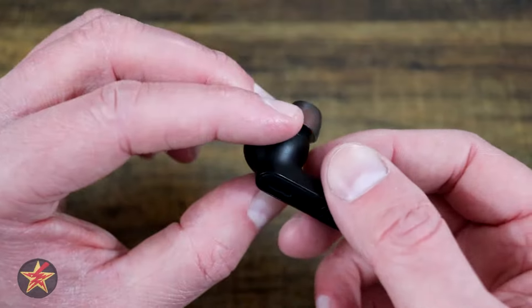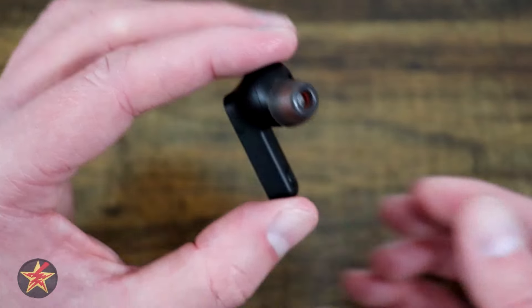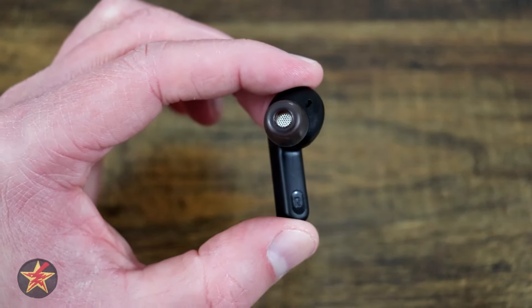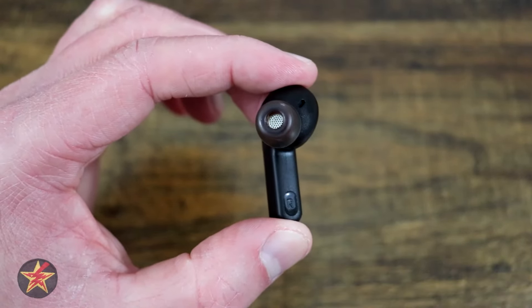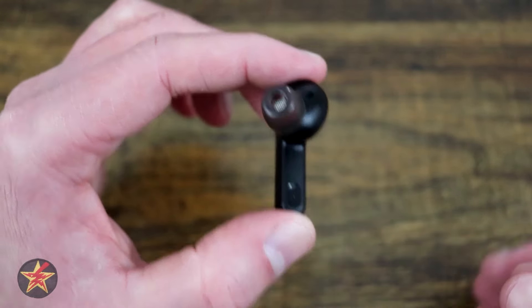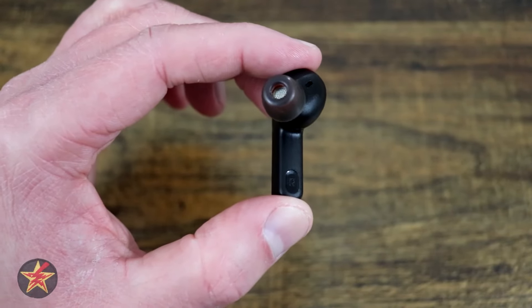There is also talk-through, which I have mixed feelings about. The talk-through allows you to talk to people while using these by lowering the volume of whatever you're listening to so you can hear what people are saying. It's really weird in my opinion — I would stick with either pass-through fully or the active noise cancellation.